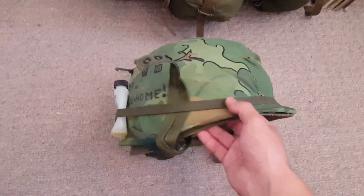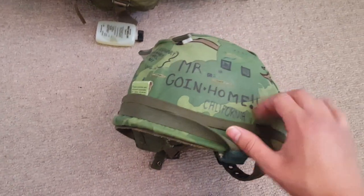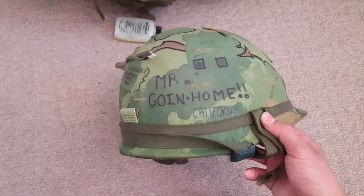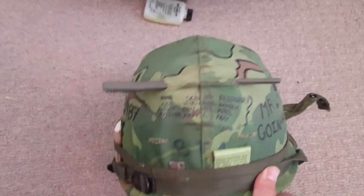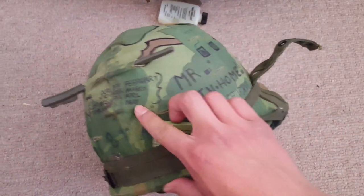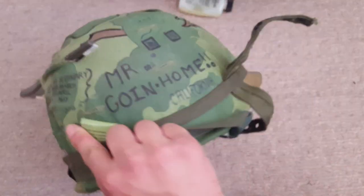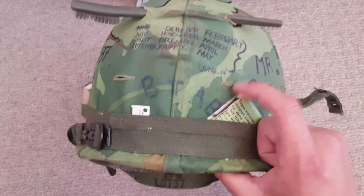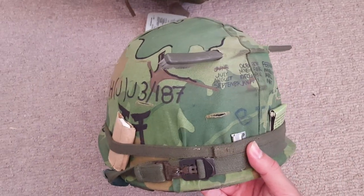Here's my helmet - my 187th Rakkasans helmet. I'm pretty happy how it came out. I copied this graffiti from a real famous photo of a guy shooting an early war M16. There was only one really clear photo of the dude. I found out he had a calendar on the side of his helmet - 'Mr. Going Home' - and just some random stuff written on there, so I kind of copied that. He's from California. I put 'BT AB' for blood type AB positive.